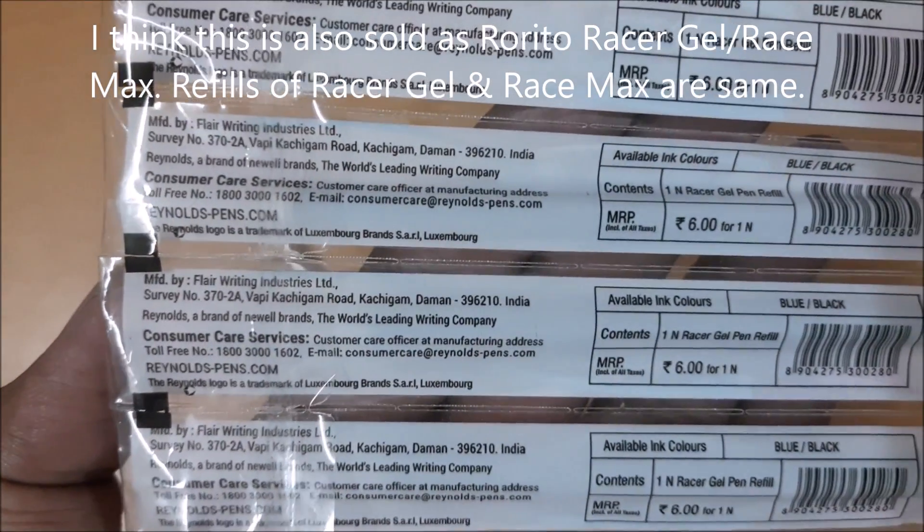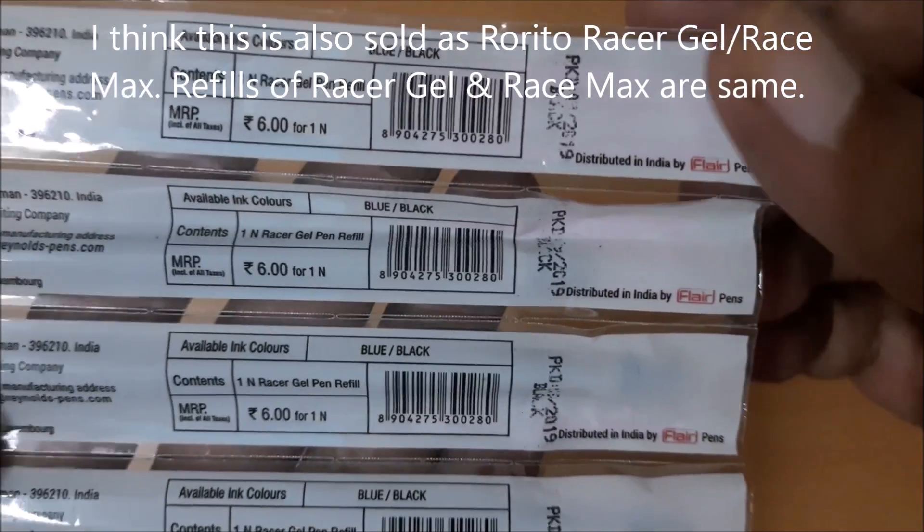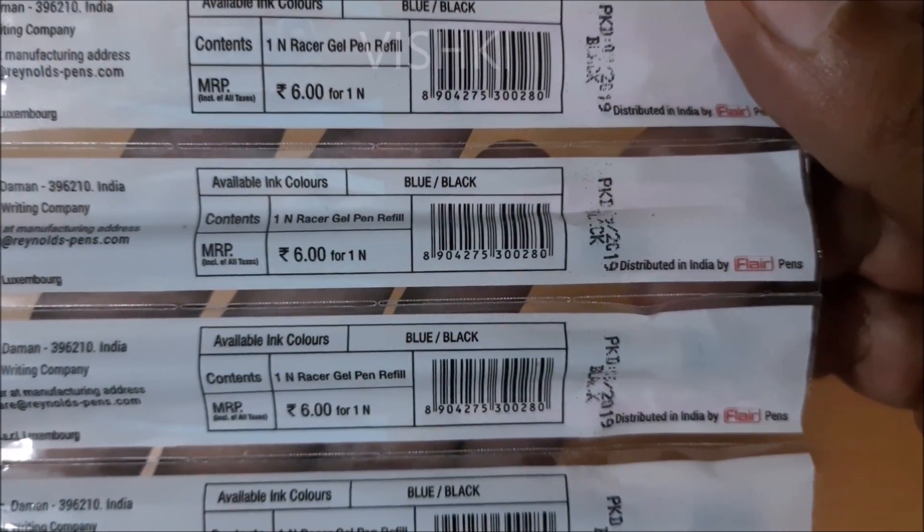This is the Reynolds Racer gel refill and it costs 6 rupees — that is, I can get 25 refills for the price of one Parker refill. An added advantage is that this is a waterproof refill.